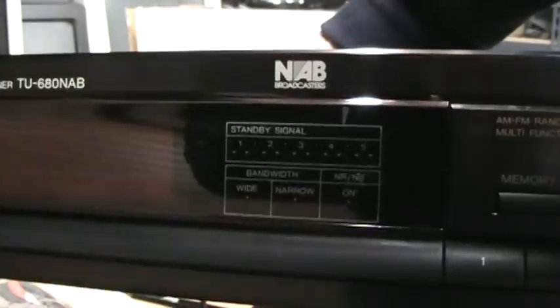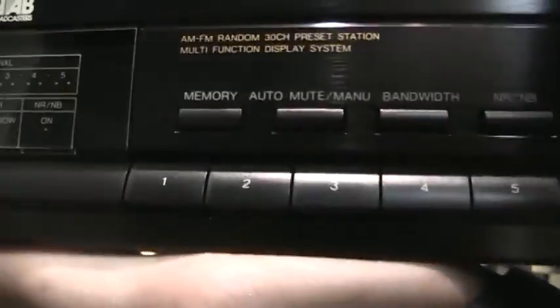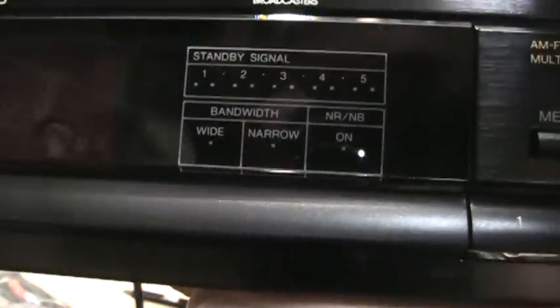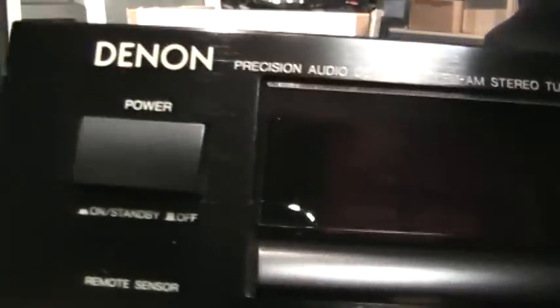There's the NAB logo and the AM stereo logo. All the controls are there for bandwidth and noise blanking. Signal strength meter and bandwidth LEDs, and the vacuum fluorescent multi-color display. And the remote sensor. It says precision audio component, FM AM stereo tuner.